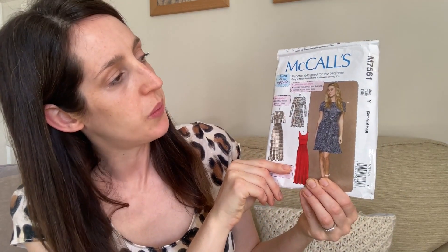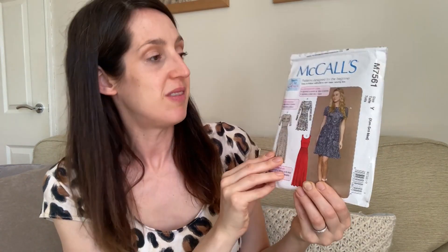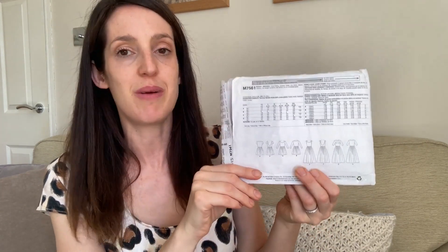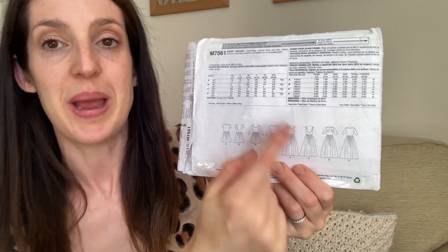It's the McCall's M7561 — the first ever stretch pattern I tried sewing. It does say it's designed for the beginner, and I think I tried this pattern before I found indie patterns. I then went on to make a lot of indie patterns because I loved how their instructions held your hand, especially when I started sewing. But I still really love this pattern. It's basically a classic t-shirt dress with a gathered skirt, and there are loads of different options built in so you can make quite a lot of different looking dresses from this one pattern.